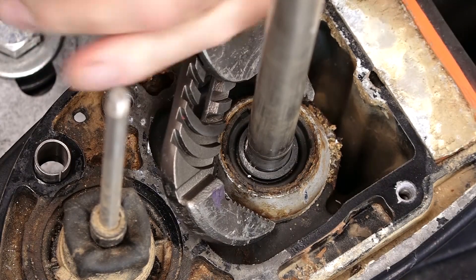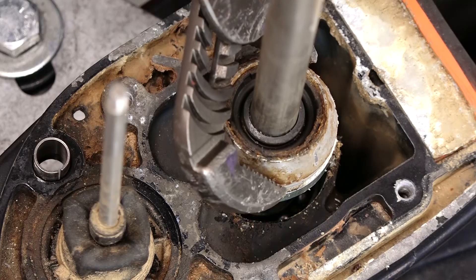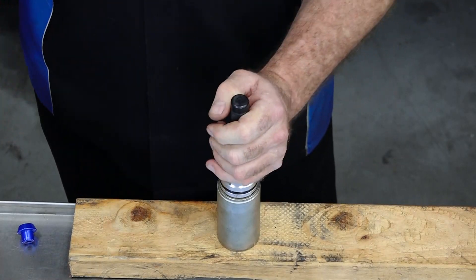First thing we need to do is remove the housing. It's held in basically by the o-ring, so we can do this with a pair of vice grips or a pair of channel lock pliers. With that done, now it's time to just drive out the seals.